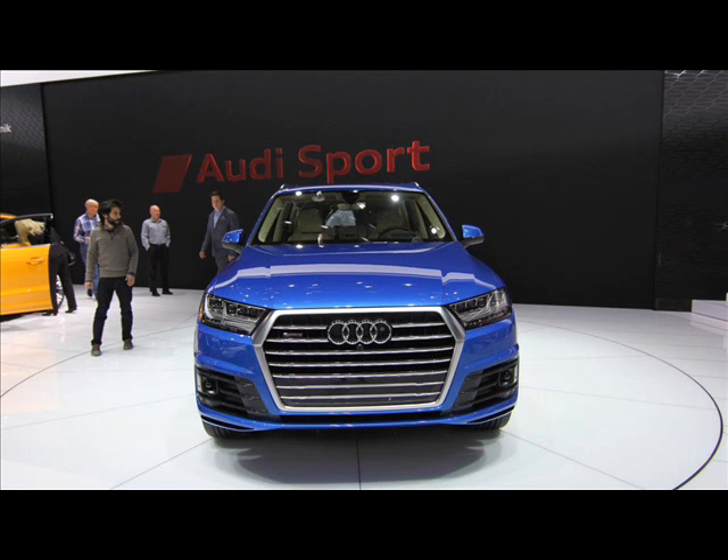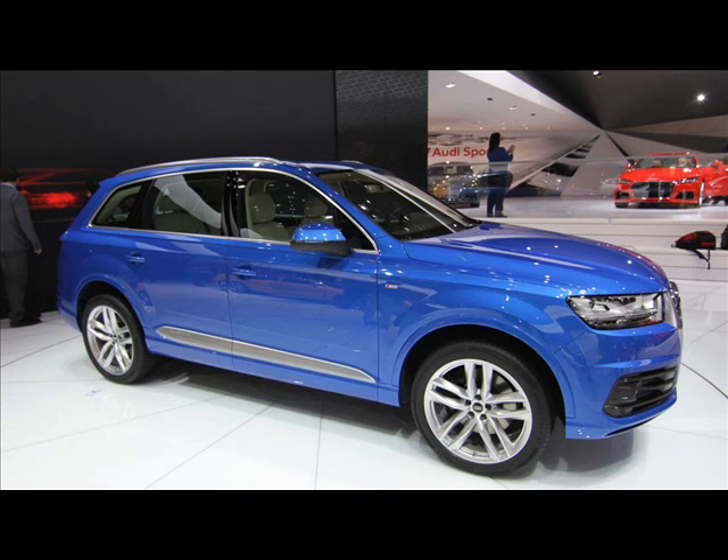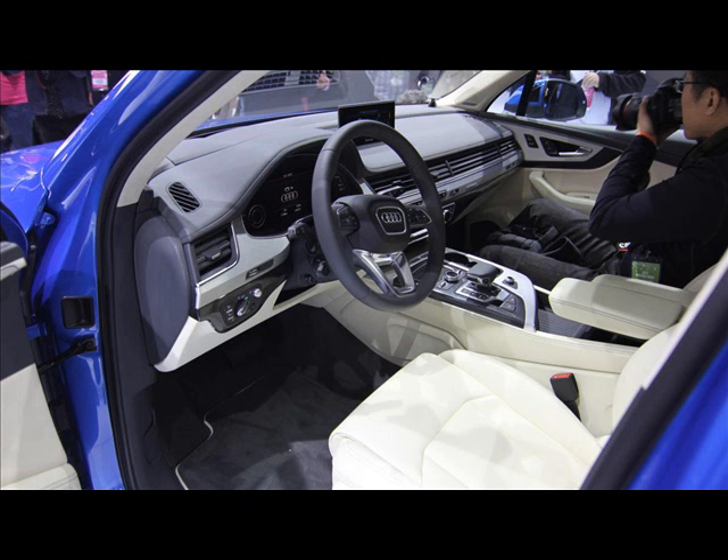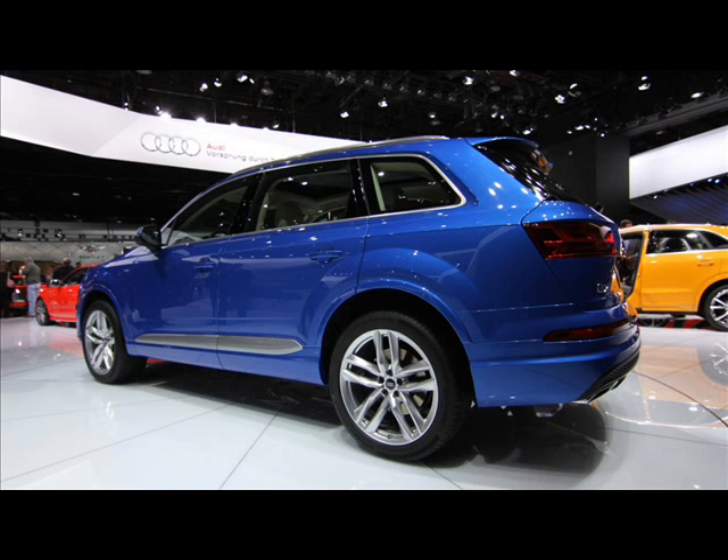The hybrid SUV features a thermal management system that makes use of excess heat produced by the electric drivetrain for the benefit of the passengers, if required. As this is still a hybrid, the e-tron features a lithium battery that can be fully charged in just 2 and a half hours.